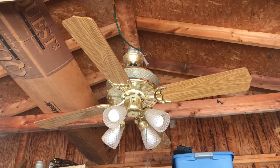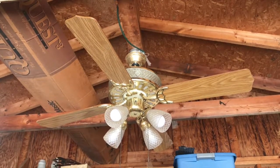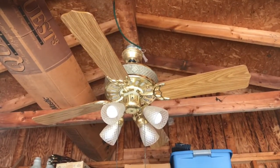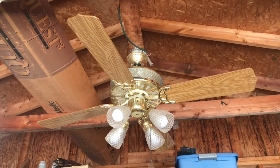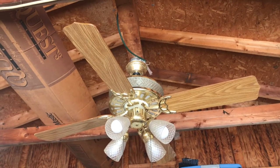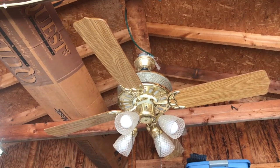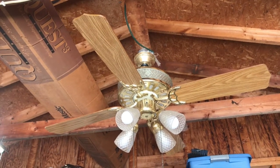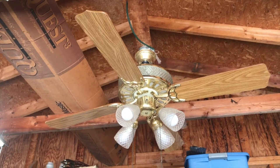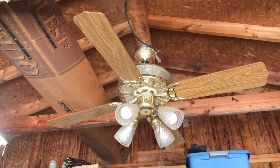Hey guys, it's Brian again with another ceiling fan video. What I have for you here is a 52-inch Vienna ceiling fan. I believe this to be from about the mid to late 1980s. It's polished brass, it has a light-up motor housing with diamond-patterned glass sideband, and it also has a four light kit on it with diamond-patterned glass globes to match. Really unique ceiling fan — I happen to like this thing a lot.